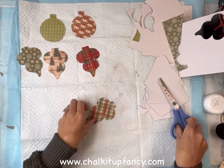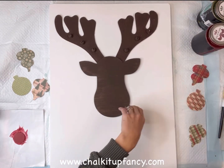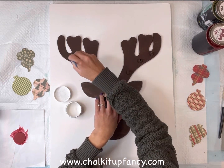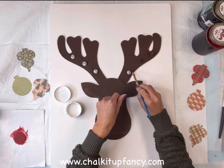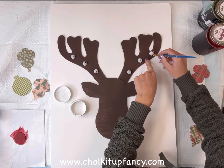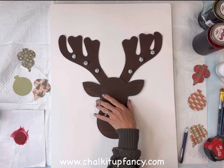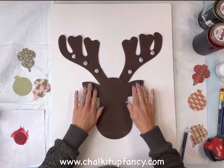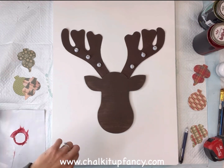Once I had everything cut out and all my paint is dry, I'm going to go back to the nose and paint that with some Wise Owl Republic red. I'm going to add a little bit of white to my bells that are on the antlers. I decided I'm going to keep the head and the antlers almost like a silhouette, leaving them both this brown — but if you want to paint them or dry brush extra paint on, I would do this now before you glue it to your board. I have a piece of wood from Hobby Lobby that I painted white, and I'm going to glue my head and antlers onto the board with some hot glue, then glue my little red nose back on as well.